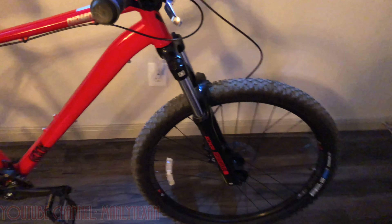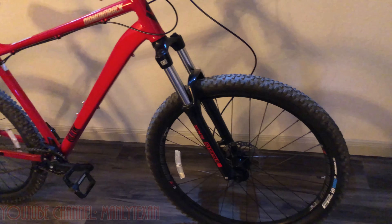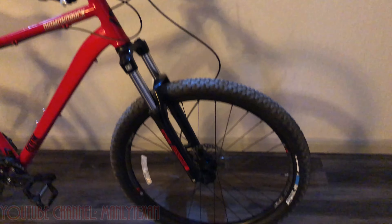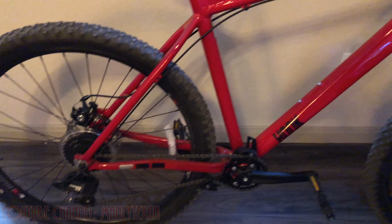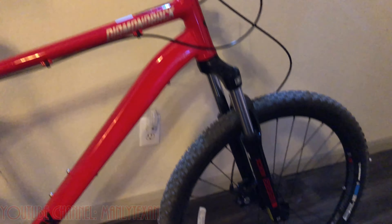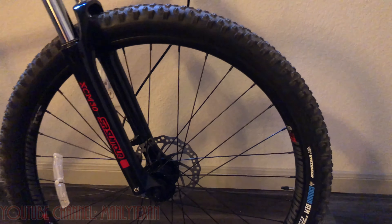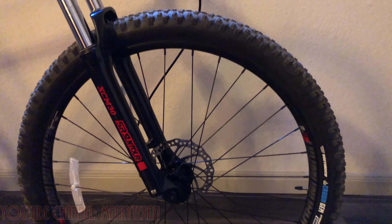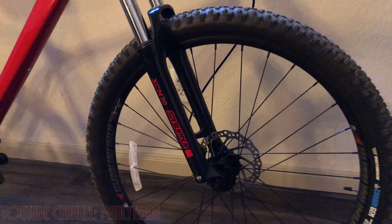Day one initial thoughts on the Diamondback Hook: I'm getting used to the 27.5-inch tires. I'm used to having 29-inch tires on the Diamondback Overdrive series, which I've had three of over the years. This year they didn't have any cool colors I liked, so I went with the Hook series, which is very similar and a little bit cheaper depending on which Overdrive you compare it to. I almost wiped out on these tires — I hit a little ATV mark in the mud coming around a corner too quick. I don't think that would have happened on the 29-inch tires, but I'm going to have to get used to this smaller size. At least they're not 26-inch tires, right?